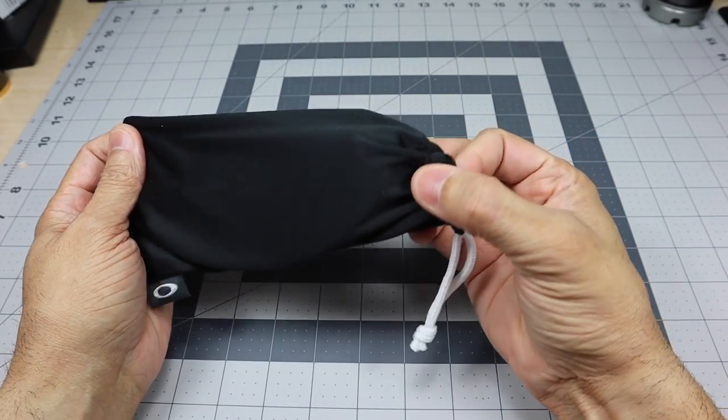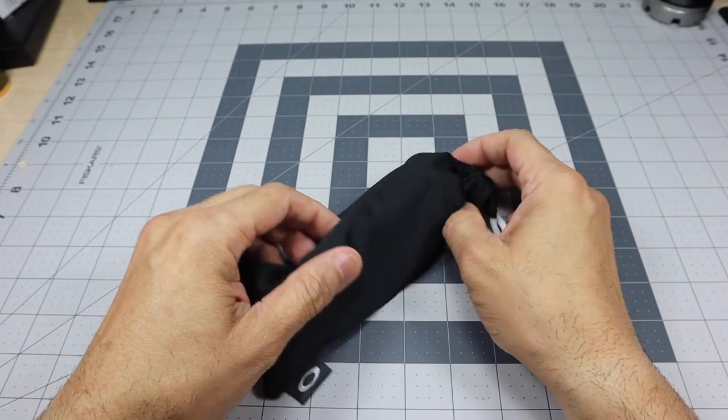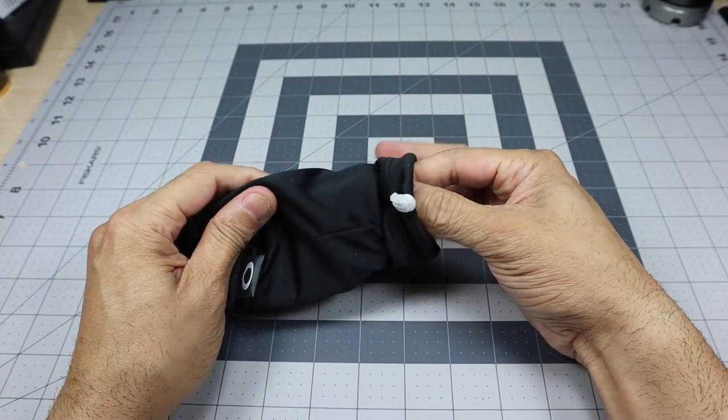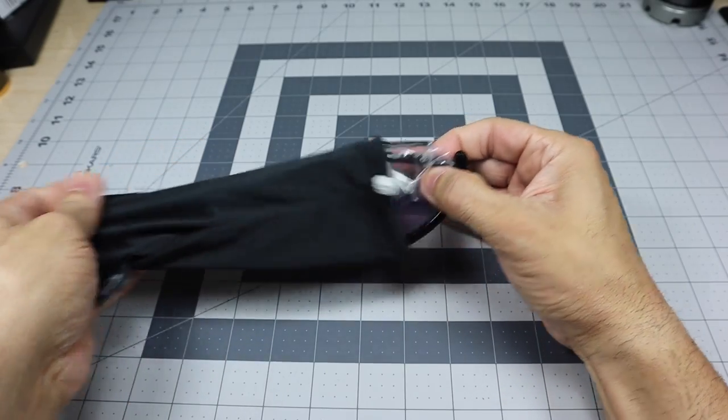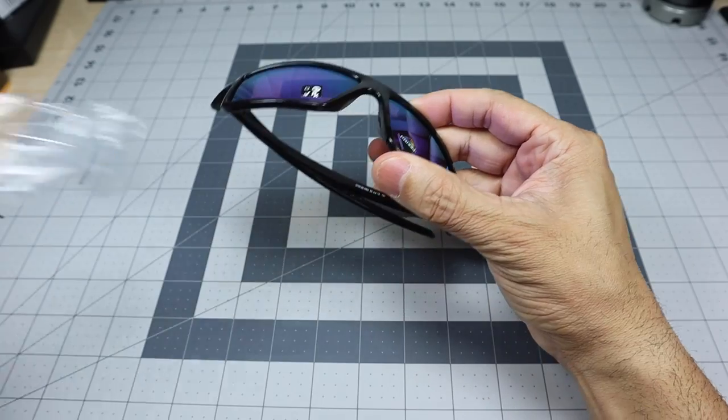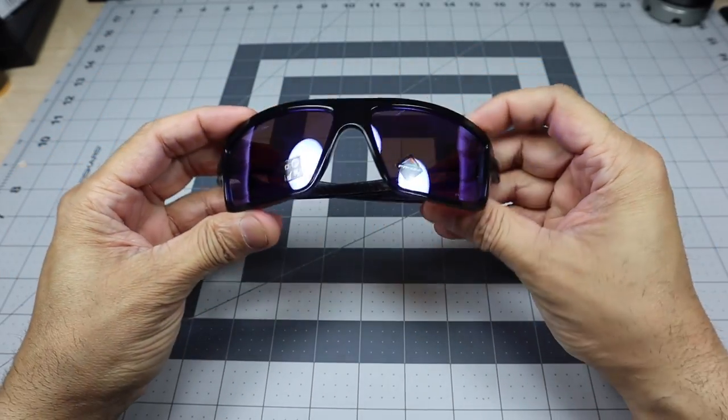It does come with a standard microfiber bag. This model is also available in a bunch of different colors, so if you don't like this particular one, it is available in other colors. Let's go ahead and take it out of the bag — and here it is. We'll take the plastic off the stems, and here it is.